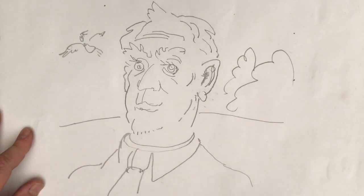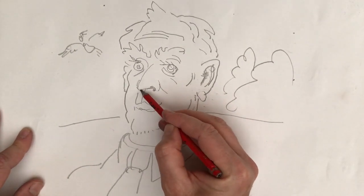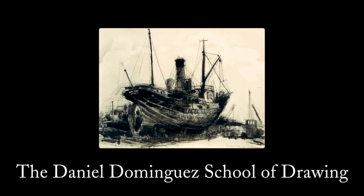And there we have our first drawing for the Daniel Dominguez Online School of Drawing. We'll see you soon.